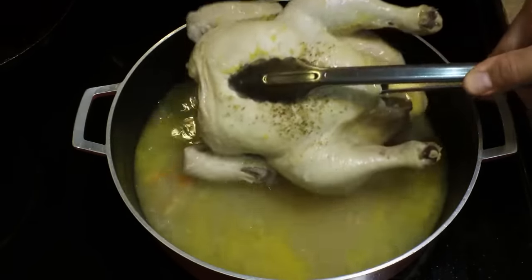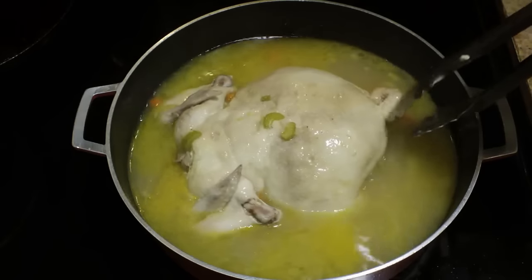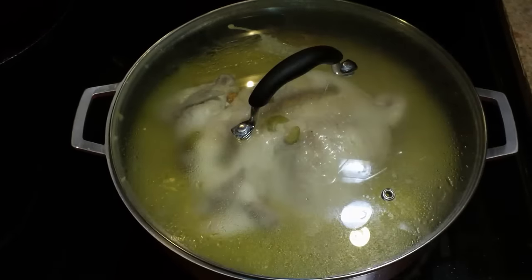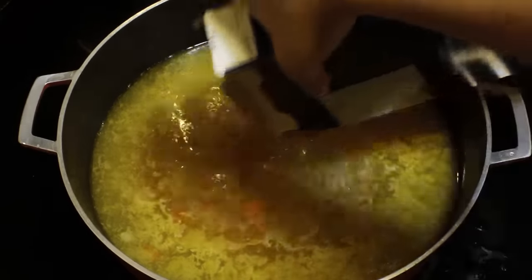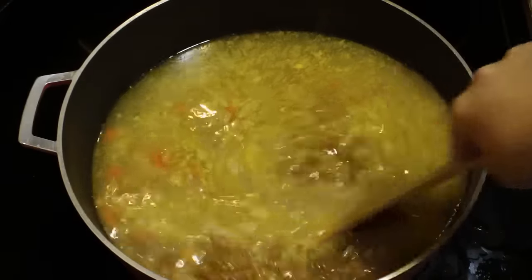About 30 minutes later you need to open it up — be careful you don't get burnt by the steam — flip the chicken over and continue cooking until your chicken reaches 165 degrees in the thickest part of the thigh. Remove the chicken from the water and bring it up to a boil. You should only be simmering, simmering, simmering — not boiling — while you're cooking your chicken meat. You don't want tough chicken.